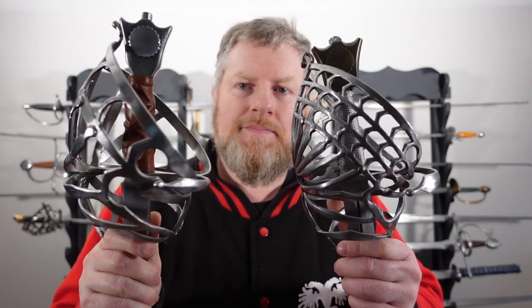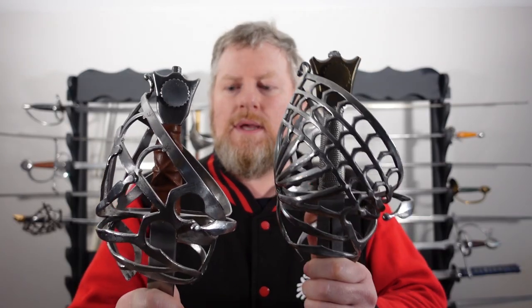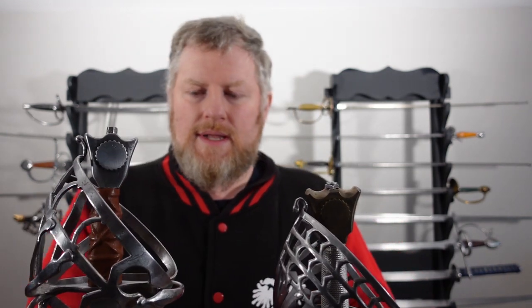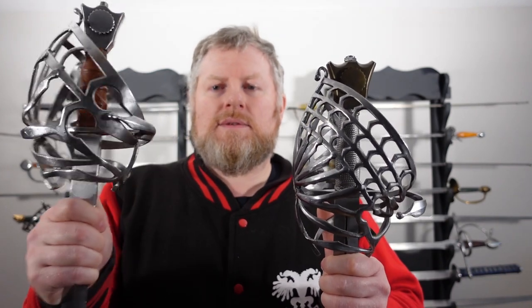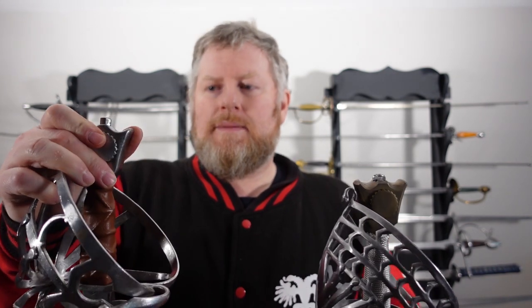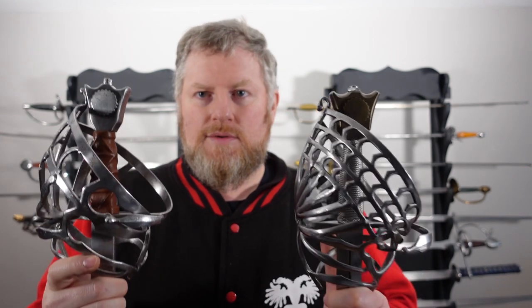It's a really nice sword, just showing you for comparison. If you go to the website and want to order a Darkwood Schiavona, these are the two hilts you can choose from. They're unfortunately incorrectly labeled — last time I checked, this was called a Type II and this was called a Type I, which they most definitely are not. Neither of them are a Type I; they're both Type IIs.